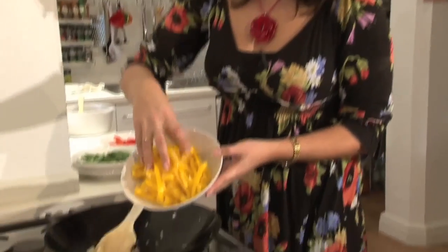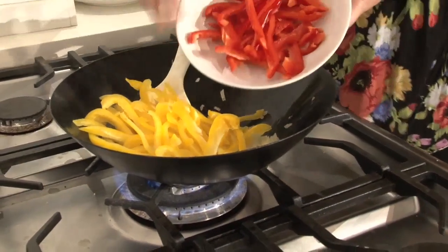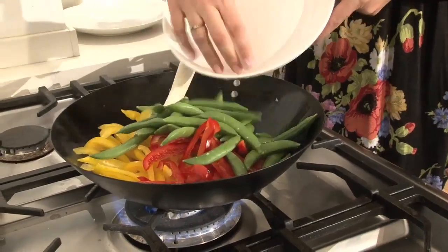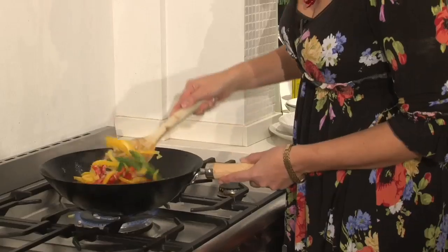I'm now going to add the rest of the vegetables in. I've got the yellow peppers and the red peppers, and the sugar snap peas — all go in. It takes just about five minutes; you don't want to overcook your vegetables.